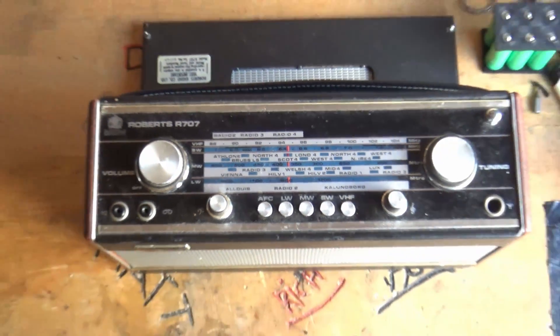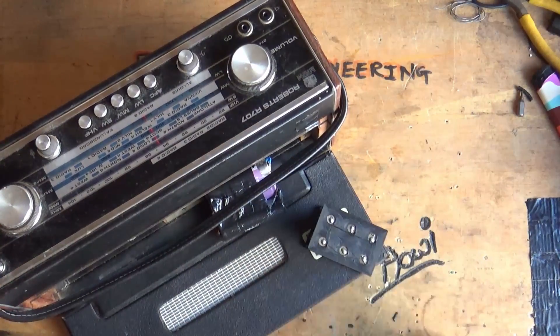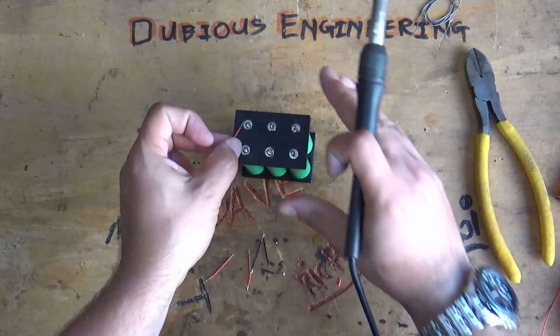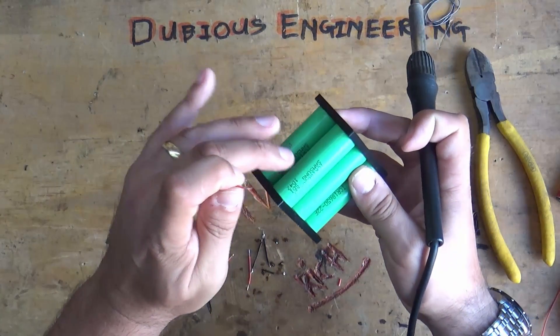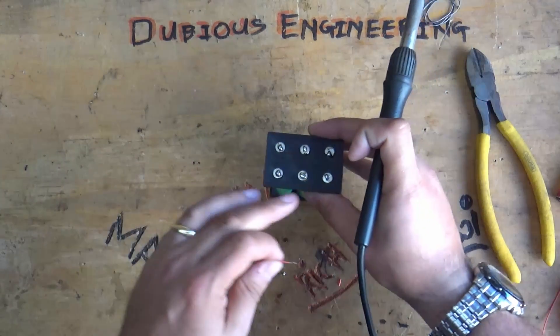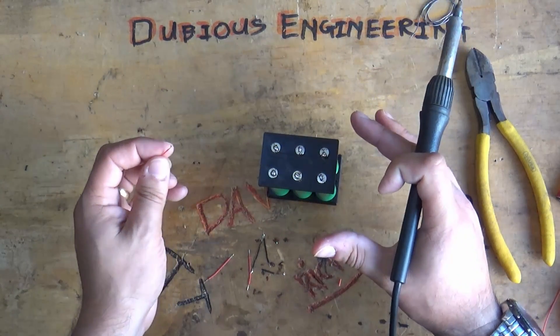Alright, let's fit this in. So first of all we need approximately 12 volts. What we're going to do is put two cells in parallel, two in parallel, two in parallel, and then tie them all in series to effectively produce a 12 volt power pack.